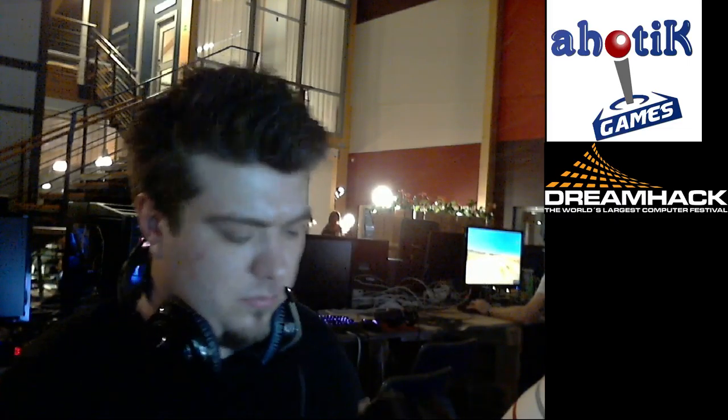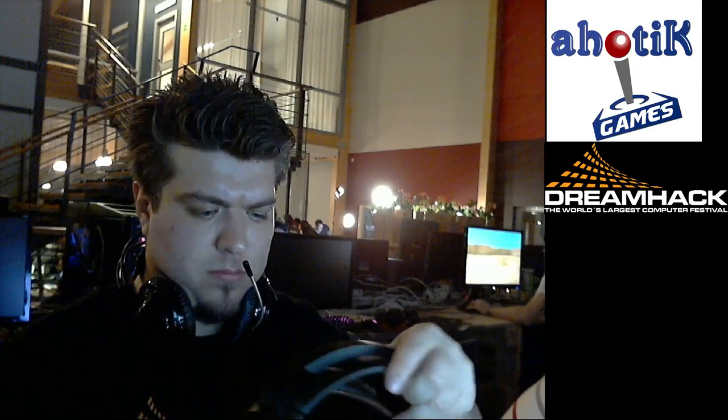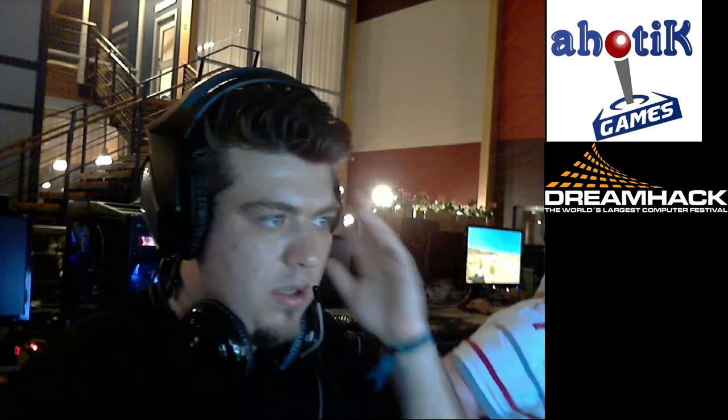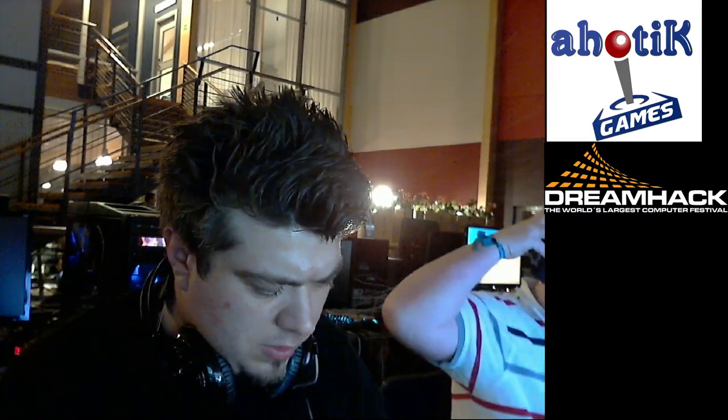Let's try them on. I'm gonna do like this so you can still hear me. Oh, they are really, really nice — covering the ears and everything.